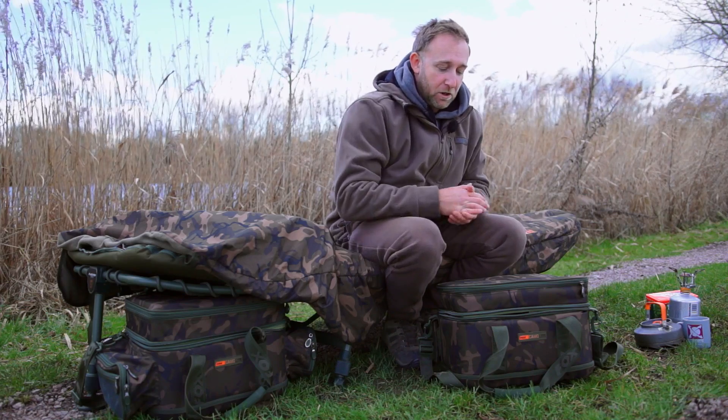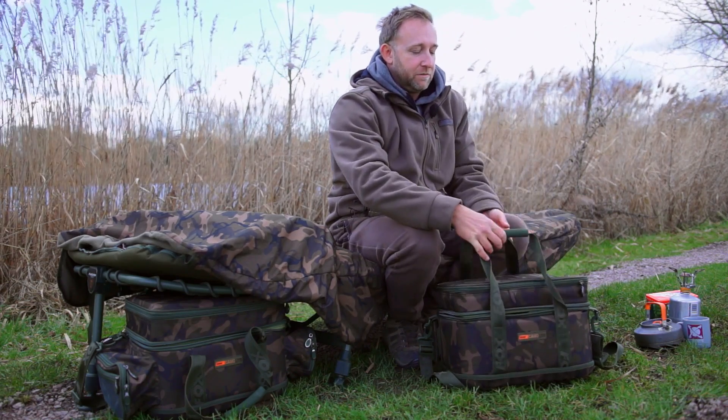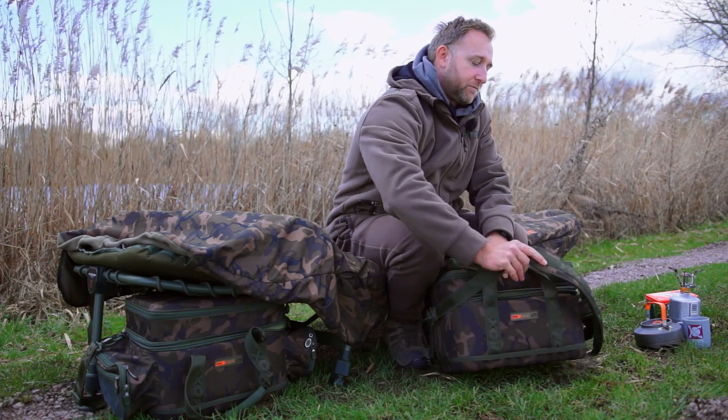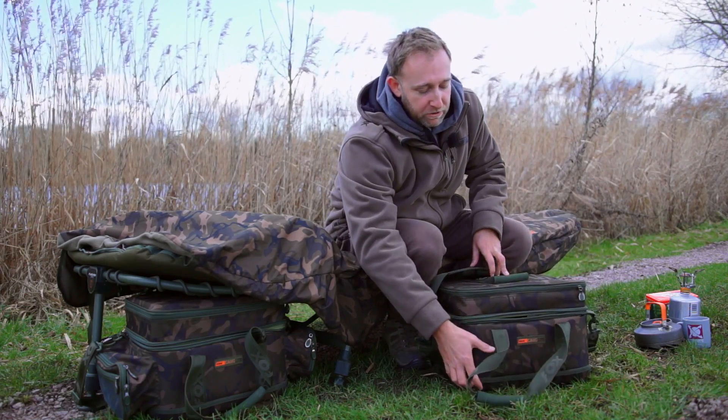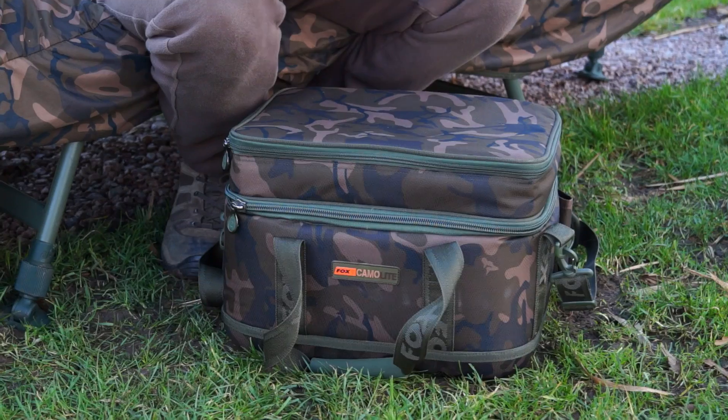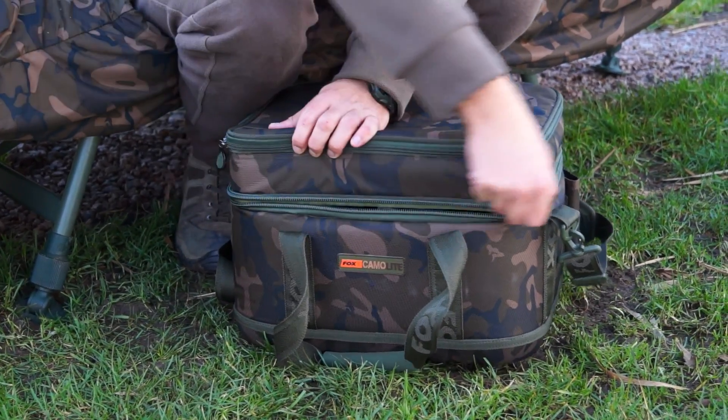Another addition to the Camolite range is the low-level cool bag, and it has many of the same features as the carryall we just saw. It has the stiffened EVA padded handles, the removable shoulder strap, a reinforced base, and it can also be used with the Explorer barrow. But this bag is insulated.